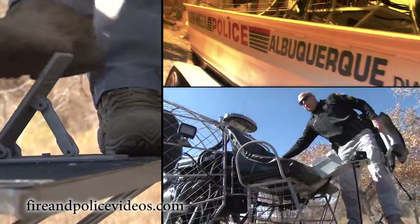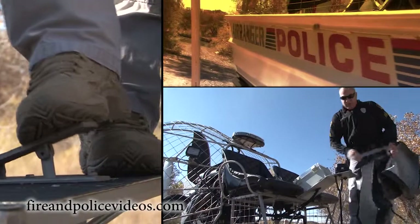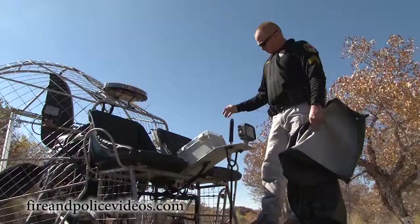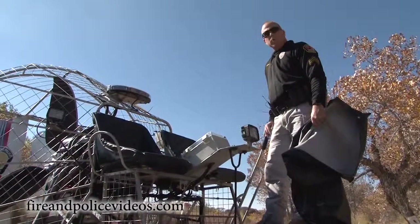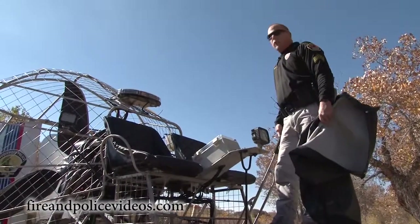Right here by my foot is the control panel. The power for the engine — you can see it's just like a regular gas pedal; you push on it and that controls our speed. This is the rudder control — it controls our steering. All we do is check the freedom of movement, make sure it's not binding, and that it goes from full right to full left.